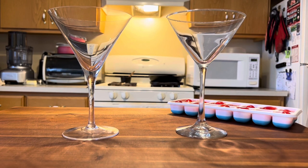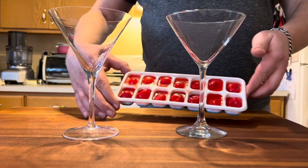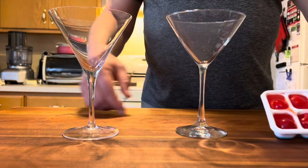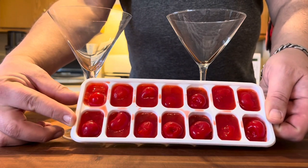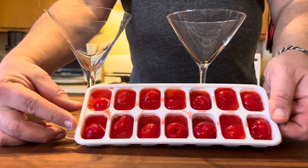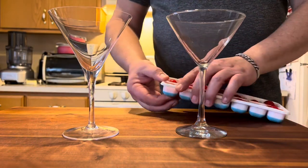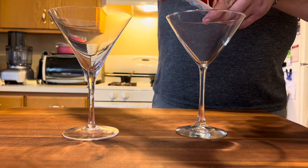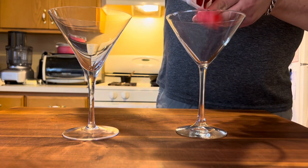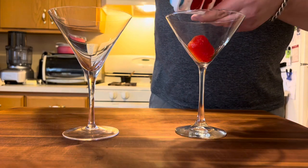After a night in the freezer, our maraschino cherry ice cubes look absolutely fantastic. I did these in a silicone ice cube tray — they're much easier to get out that way. You just push up on the bottom and out they come. I'll leave a link in the description below if you'd like one.